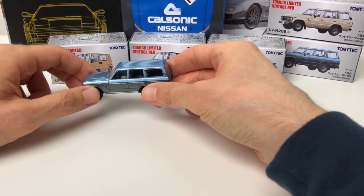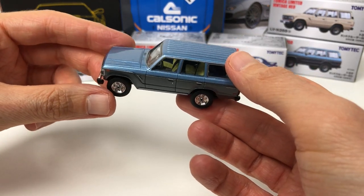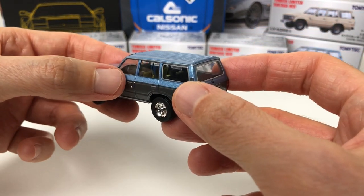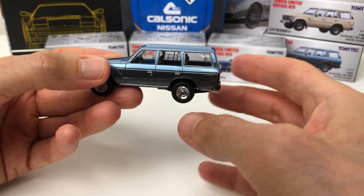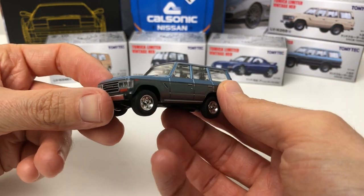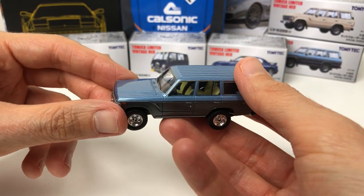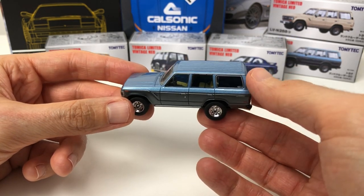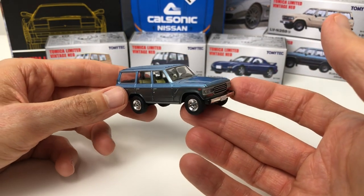The first one we're going to take a look at here is the Toyota Land Cruiser FJ60 — interestingly, this is the North American version because it's got the left-hand drive. Typical TLV stuff, so very good overall detail — rubber tires, lens headlights, lens taillights. The only downside is there are no mirrors, but other than that the detail itself is really, really nice. This is a great casting and a great vehicle.